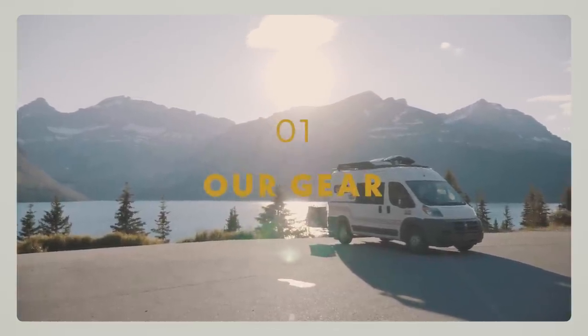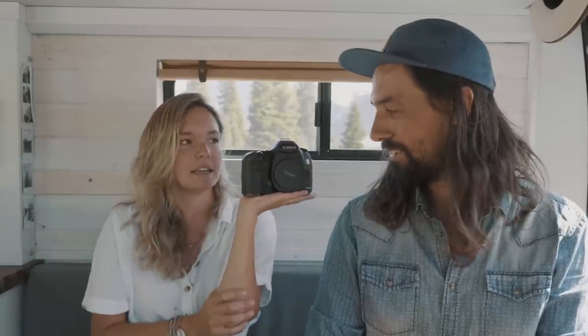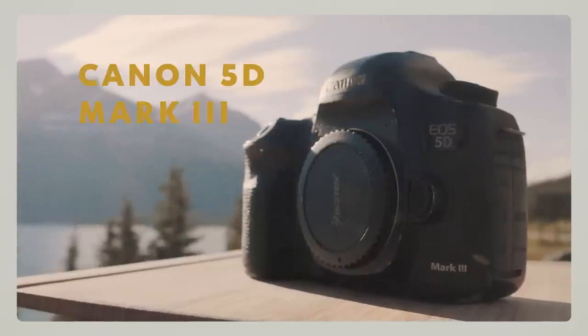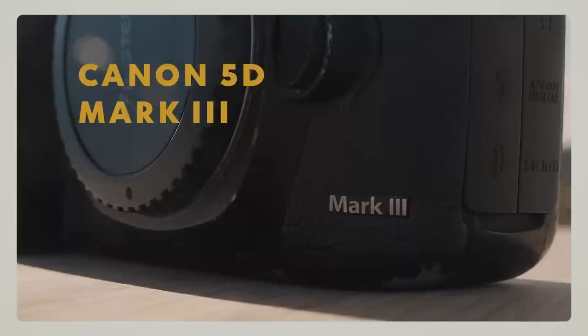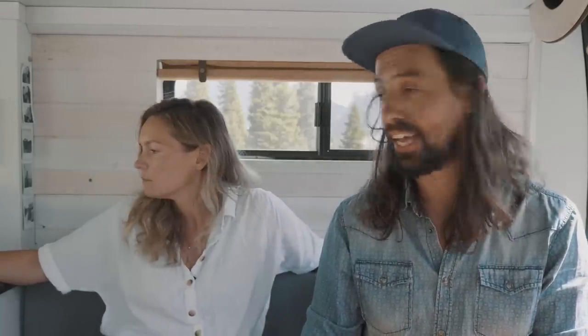Now let's start with the camera. The camera that we use to take photos is this baby here. It is called a Canon 5D Mark III. It's a very, very good camera if you're trying to do some semi-professional work. It's a full frame, meaning it has a large sensor at the back, and it's pretty much like a tank — really well built, very sturdy, strong, and it has a professional feel to it.